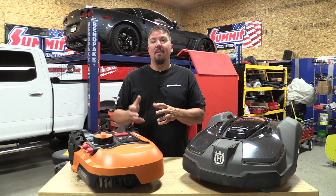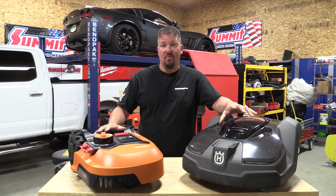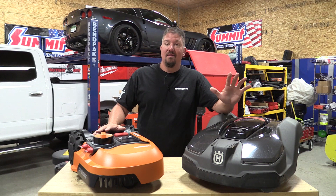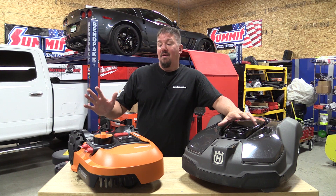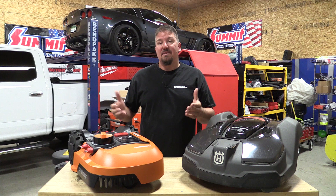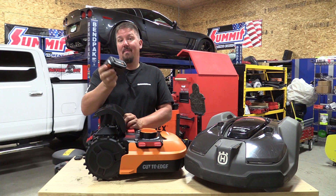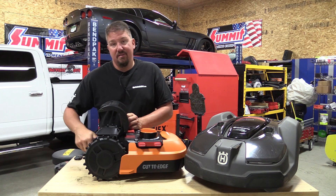When it comes down to it, these are both cool units. But I can't cut my lawn at two and a half inches in Michigan — it will just dry to a crisp. It's a cold weather lawn that likes being kept long so it can shade itself and not dry out. The WORX model works a lot better for me. And one big advantage: the WORX uses a standard tool battery, so I can grab any 20-volt WORX battery off the shelf at Lowe's and slide it right in. The Husqvarna battery is tucked inside with no such flexibility.